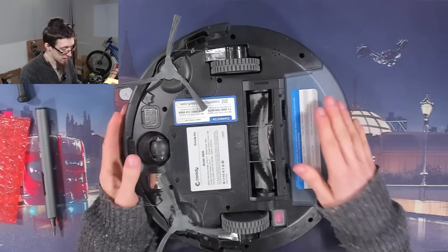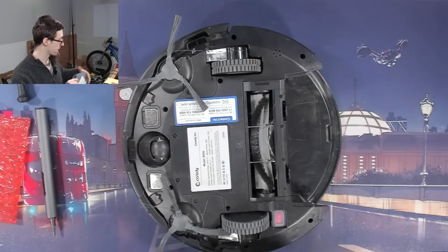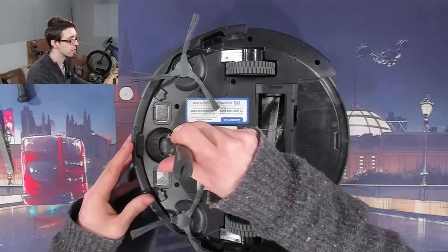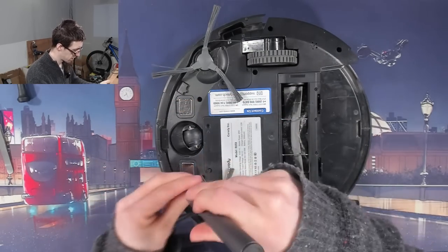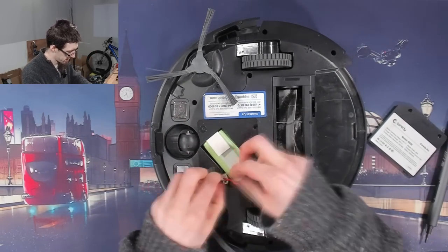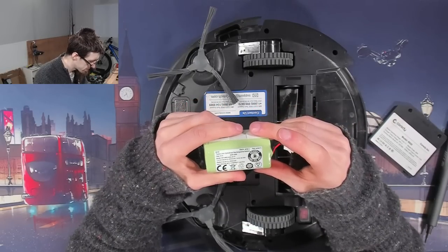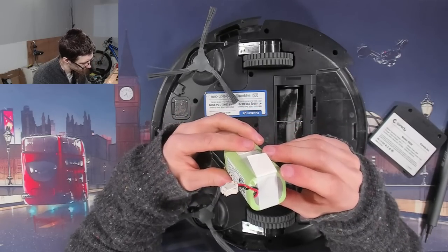So that's obviously the bin — the dust trap, whatever — which thankfully is already empty. I think I'm just going to start unscrewing stuff and see what comes away. We've got what looks like a battery compartment here. Let's open that up. Okay, we've got a LiPo battery. This is not a balanced pack by the looks of things.